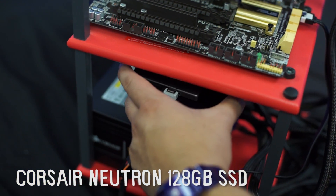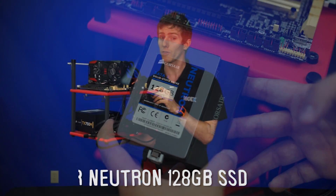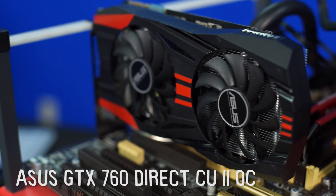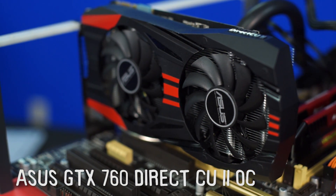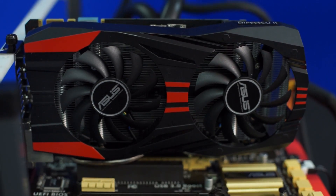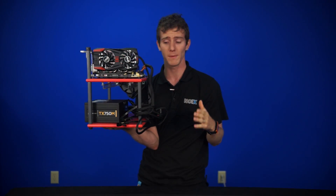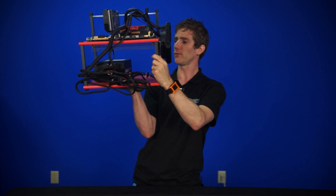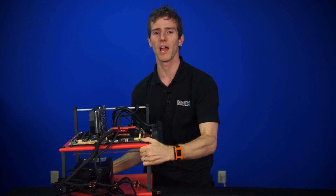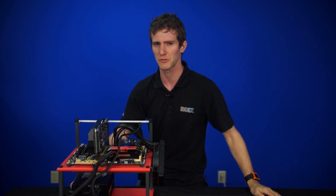It uses a Corsair Neutron 128GB SSD — a more mainstream SSD compared to the Neutron GTX, which is quite a bit more expensive. A GTX 760 as well, which is that gaming sweet spot in around that $200 price point. It has a TX 750 modular power supply — that's a pretty high-end power supply, but the power supply doesn't affect performance. And finally, according to the script, it has an ASUS DVD writer, but I don't actually see one. It's up to you guys whether you want to actually have an optical drive on your machine or not, so maybe that's the point we were trying to illustrate here.